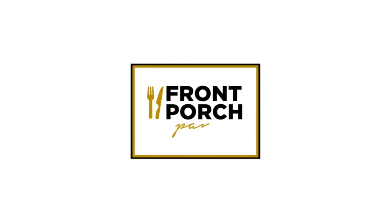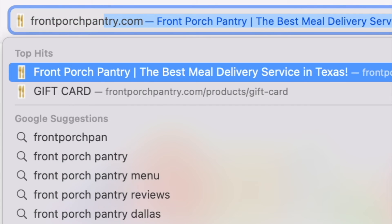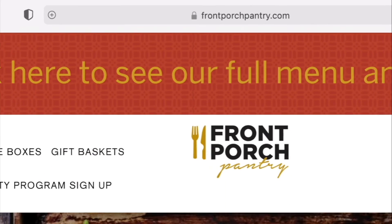Here is the step-by-step process of how to buy a Front Porch Pantry Gift Card and send it to a loved one. First, visit our website frontporchpantry.com. Then, click on the Gift Card tab.